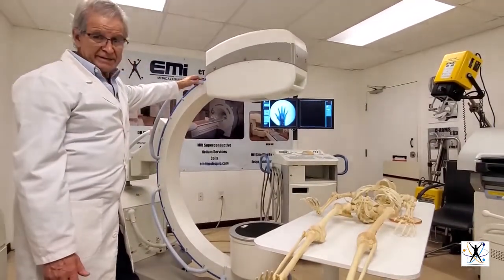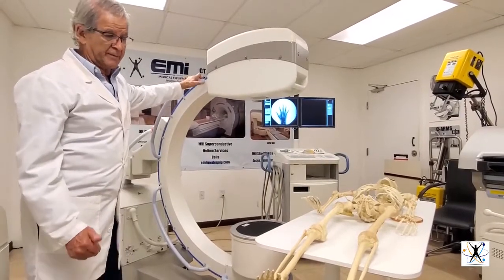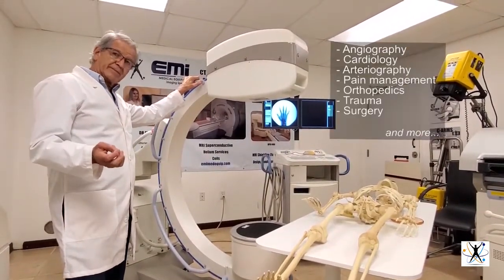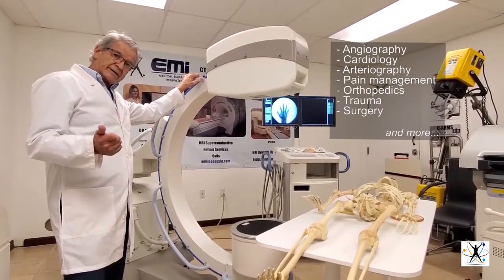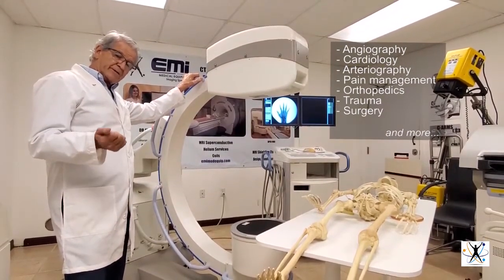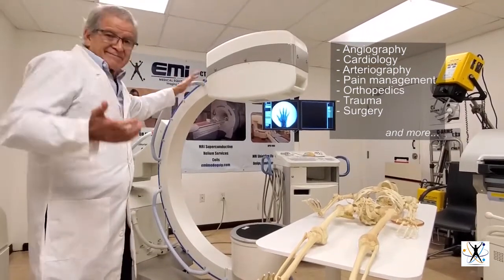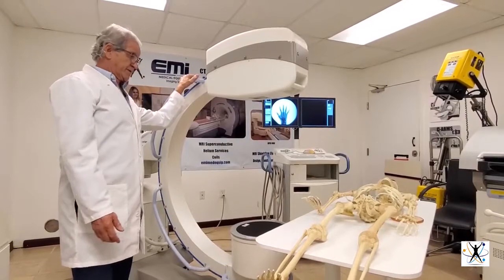This machine is good for studies in angiography, cardiology, arteriography, pain management, orthopedics, trauma and surgery — so many uses.